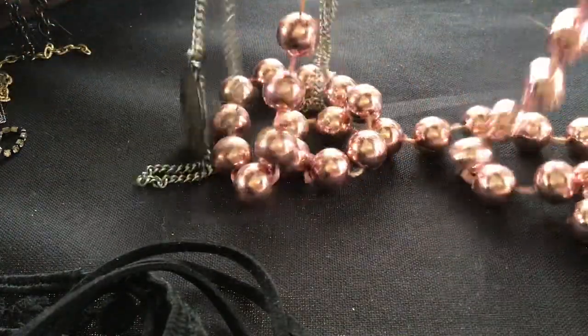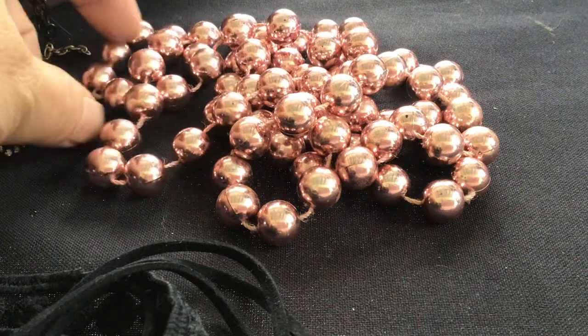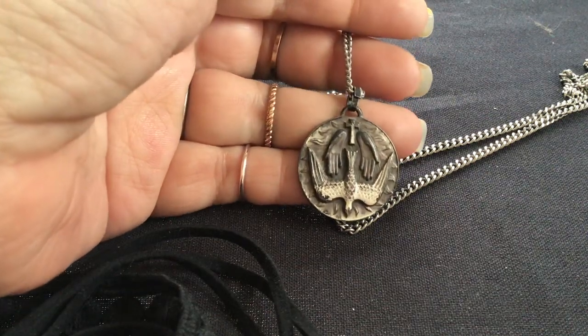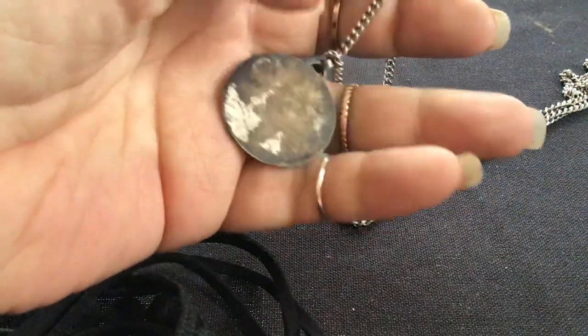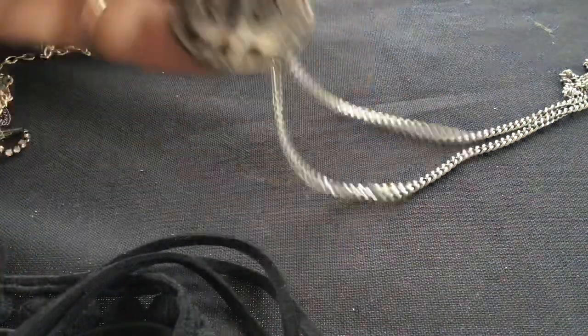Here are some fused beads in a really pretty color — these will look good on a miniature Christmas tree. There are a lot of them, nice peach or pinkish-peach color. This necklace has a cross, hands, and a dove. It's in really bad shape — hopefully that's just dirty, but it looks like more than just dirty. Looks like somebody loved it and wore it a lot. I'll clean it and see if it comes clean.